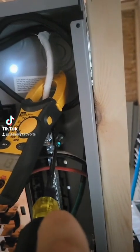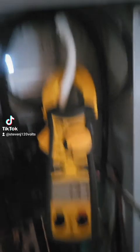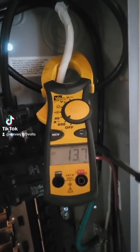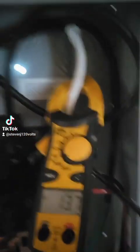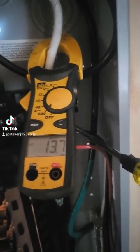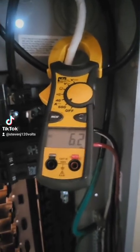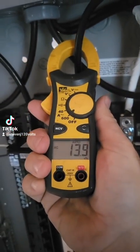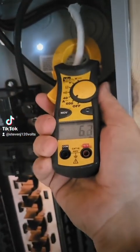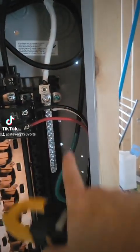So now I've got the bonding screw in but not tightened yet, and we still have 13 amps. Now watch what happens when I — I'm on the neutral — watch what happens when I tighten this bonding screw. I'm tightening her down... there we go. I tighten the bonding screw and my 13 goes down to 6. I still have 13 on my hot, but I only have 6 on the neutral.